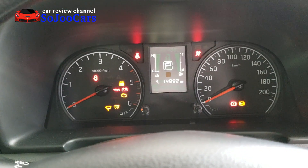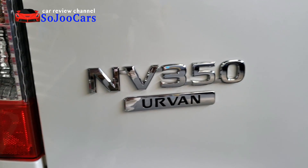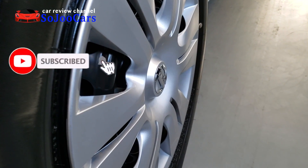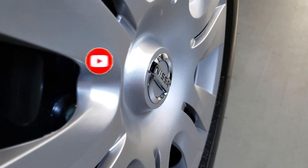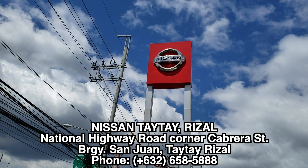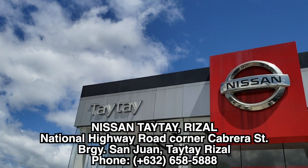Thank you for watching this channel where we review different cars and learn at the same time. If you haven't subscribed yet, please consider joining us. If you're already a subscriber, please click the like button. Thank you.